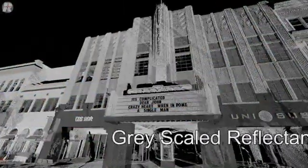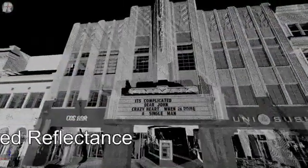You'll see the grayscale reflectance in this image, and you will see the power of the 16-bit channel for the intensity information.